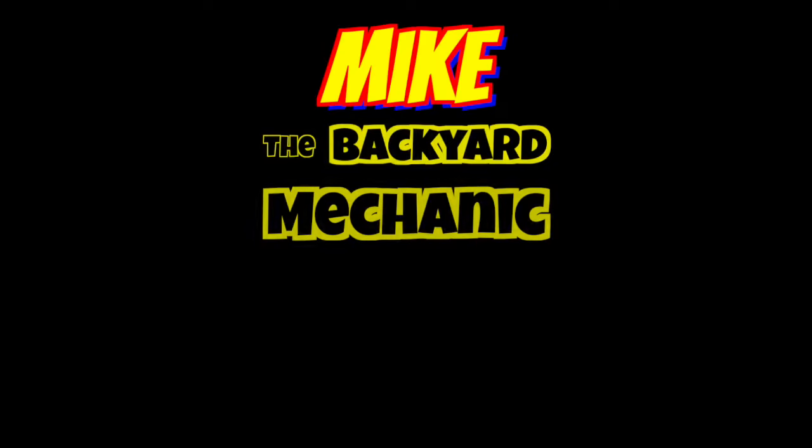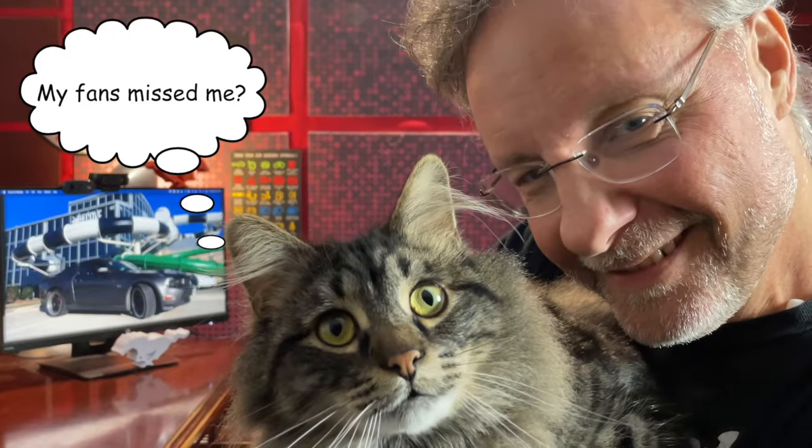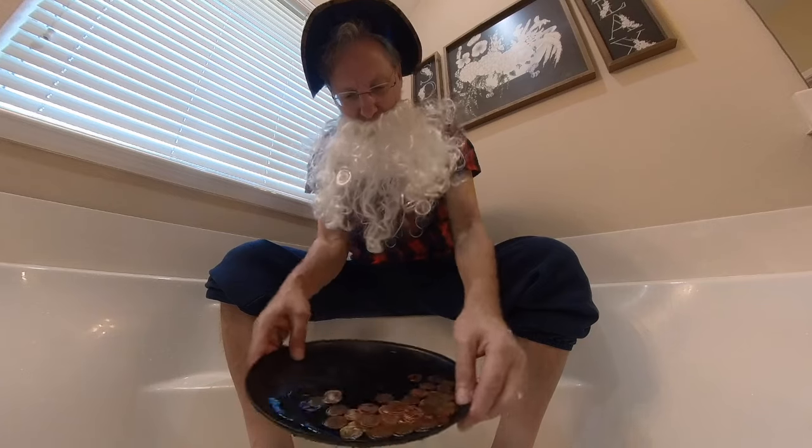That wraps up the O2 Sensor Saga for good. If you missed any of the episodes, you can find them in this playlist. Or you should watch this episode — I guess, I don't know, I haven't seen it. I hear it's good. Cranky! Look at all that gold!